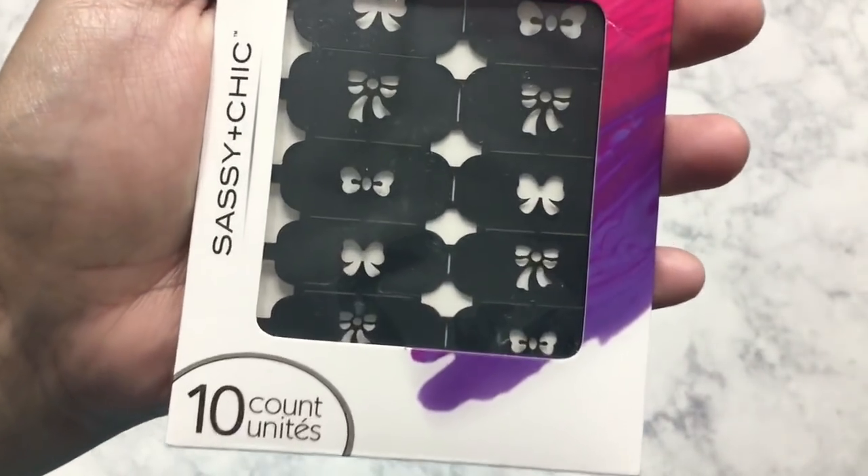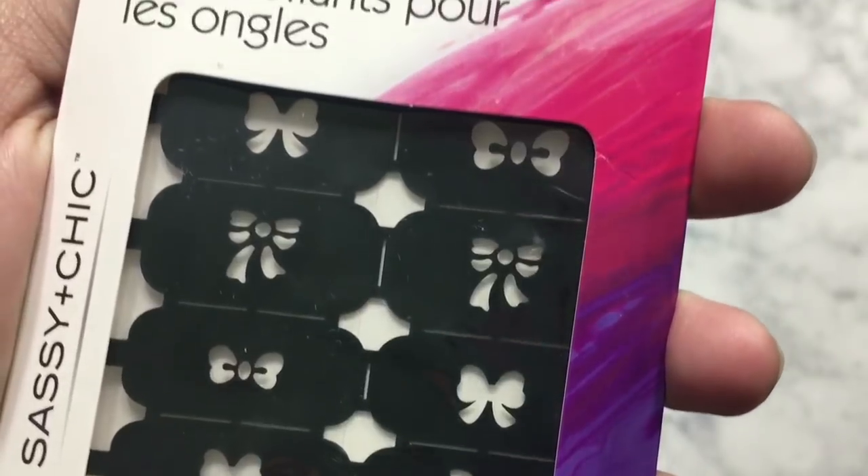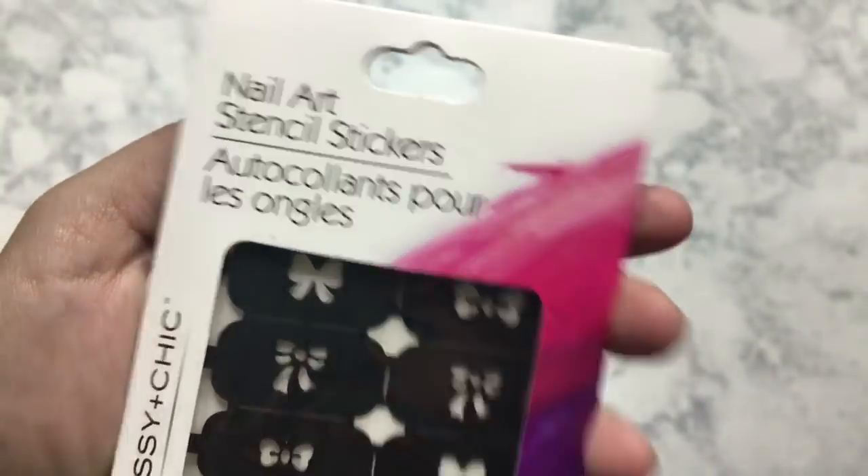The last two items that I picked up are some nail items. This one right here is the Nail Art Stencil Stickers. It has a whole bunch of different bows so you can stencil on your fingers. It says that it is a 10 count. I'm not sure if these are reusable — they probably are not reusable, that's why they are a 10 count. But these are still really great to add a detail to your nails. And the last nail item that I picked up is this cuticle trimmer. Cuticle trimmers are so essential for a good nail game, so if you find this, go ahead and pick this up as well.